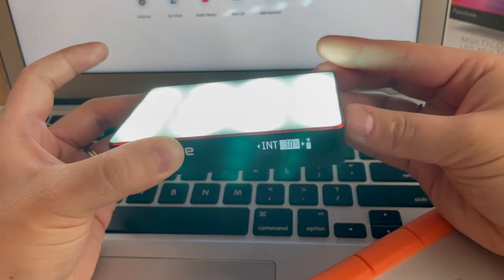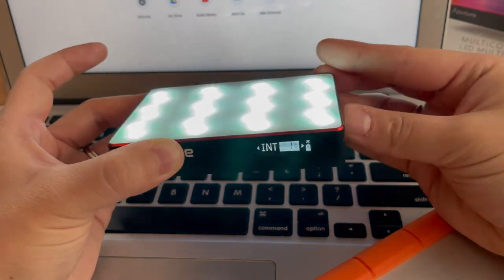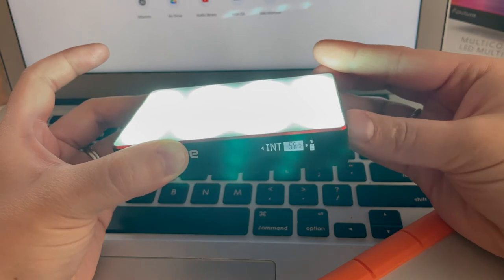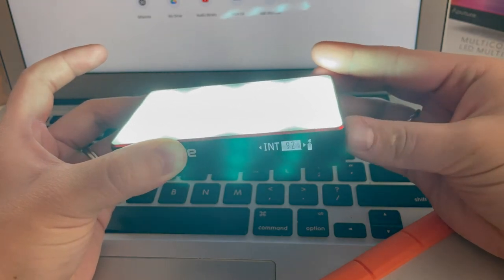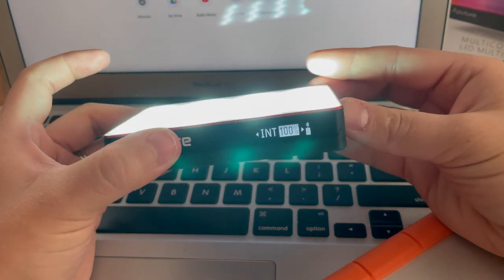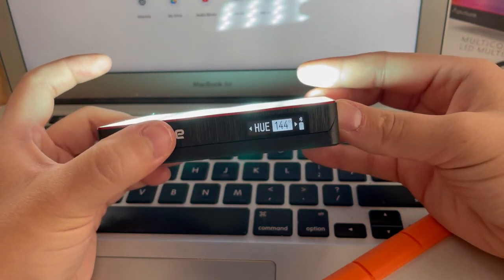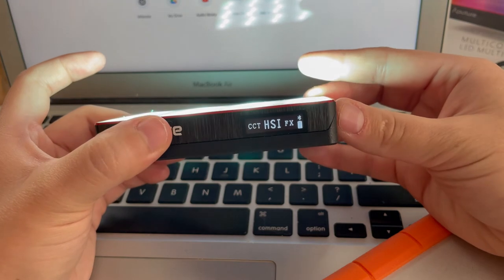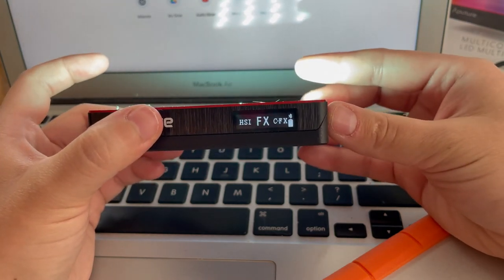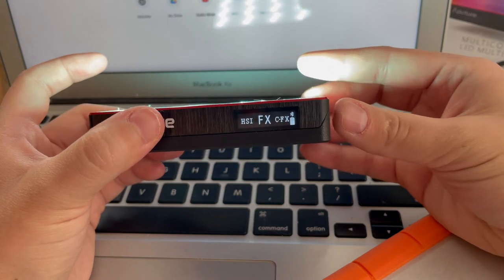So you can have it at like 5 or 6 percent so it's not super bright, or you can go all the way up to 100%, which is what I had set in last week's video to create some mood lighting. If you hold down the dial some more you have other options to play with, though I haven't really explored all of those — mostly just the HSI mode.